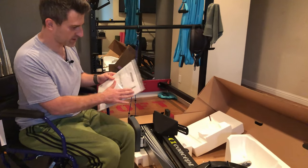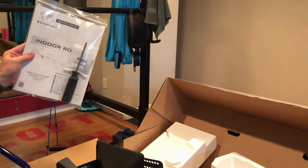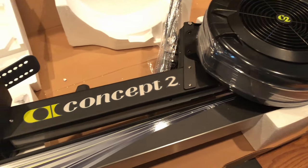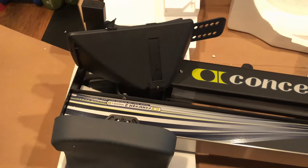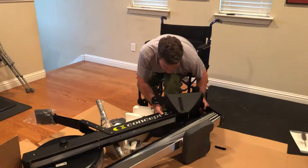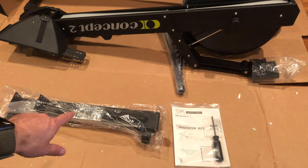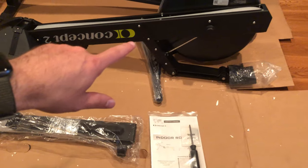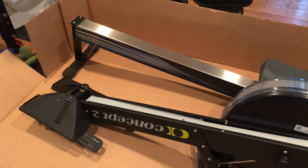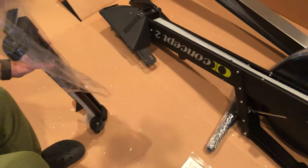So you get a package here with instructions, hardware, and you even get a screwdriver. All there is is eight screws and this thing is assembled, so it's going to be easy peasy. As you can see, these are the main pieces that come in the box: an instruction manual, the rollers with the legs that hold up the main fan part with the footrest, and finally at the back there's the monorail with the seat. We'll start assembly by assembling the feet.